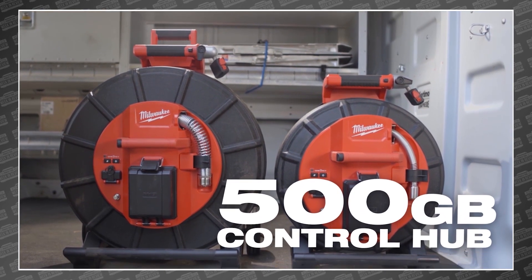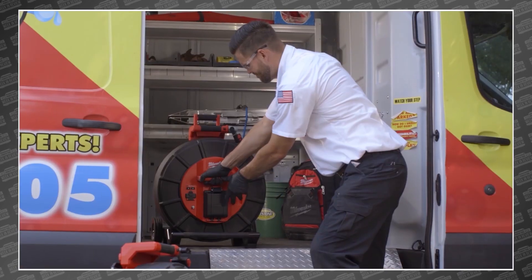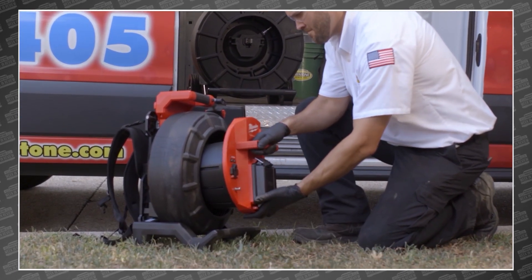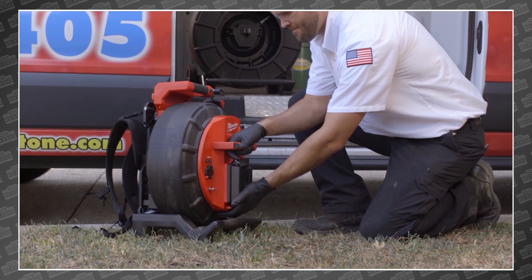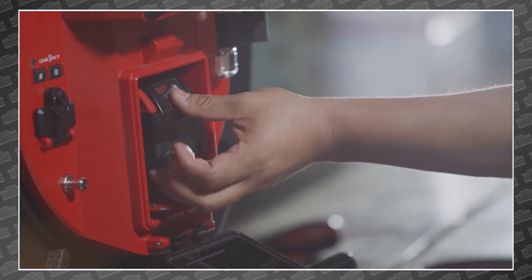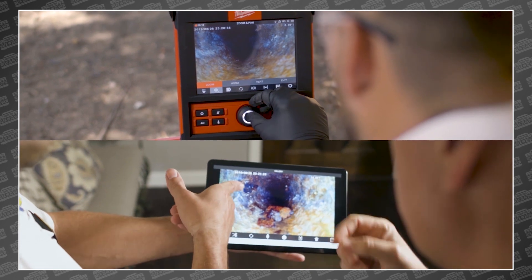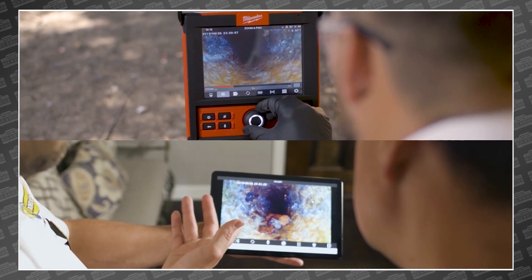The entire system is based on the M18 500-gigabyte control hub, which can easily be swapped between either a 120-foot or 200-foot pipeline inspection reel. Powered by an M18 battery, it stores recordings and can wirelessly play back videos on either the M18 wireless monitor or a tablet up to 200 feet away, making it easy to bring the results to your customers or co-workers.